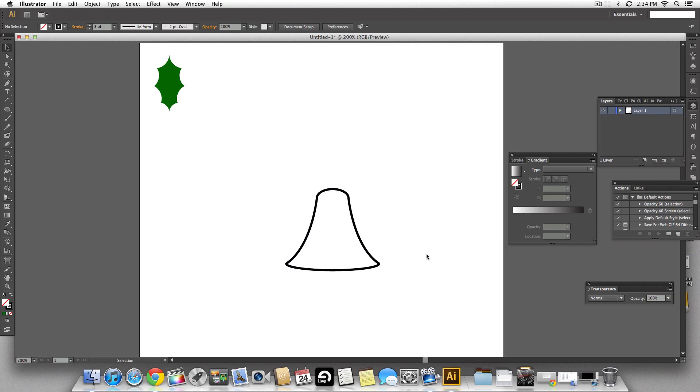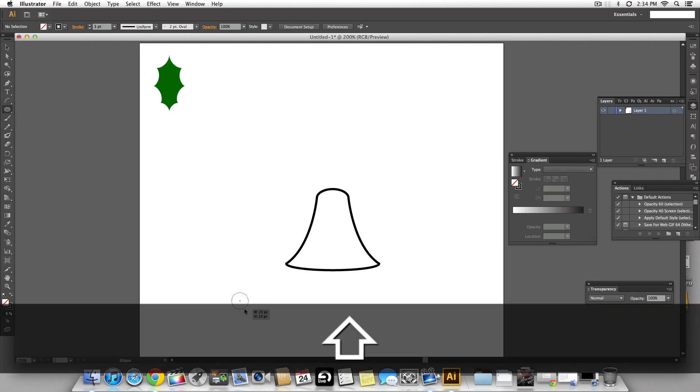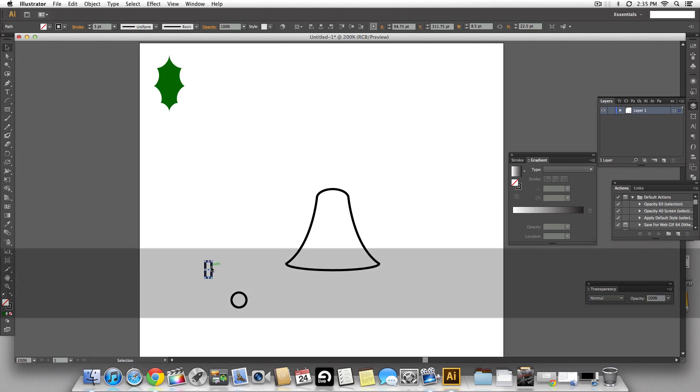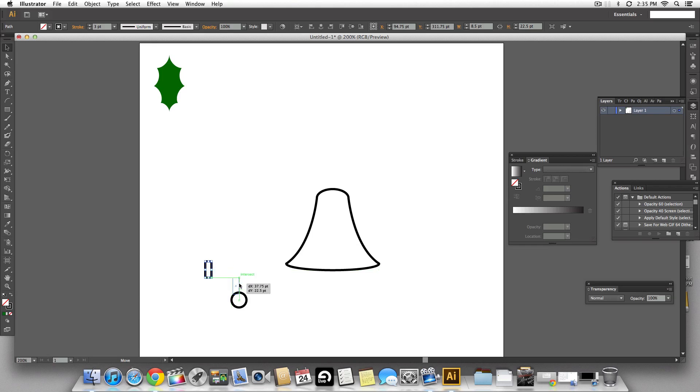Now let's make the clapper. I'm going to use the ellipse tool and holding shift make a perfect circle. Next we need a small rectangle placed right on top of the circle. Center-align them and make one shape out of it.